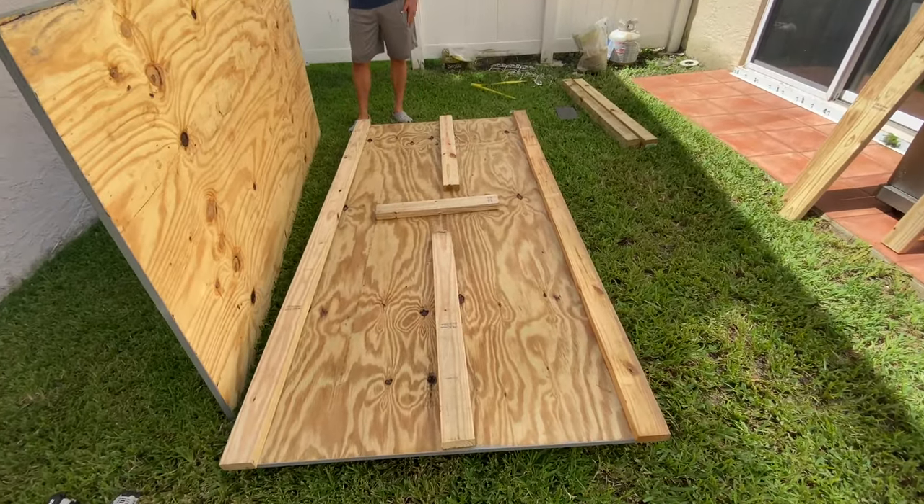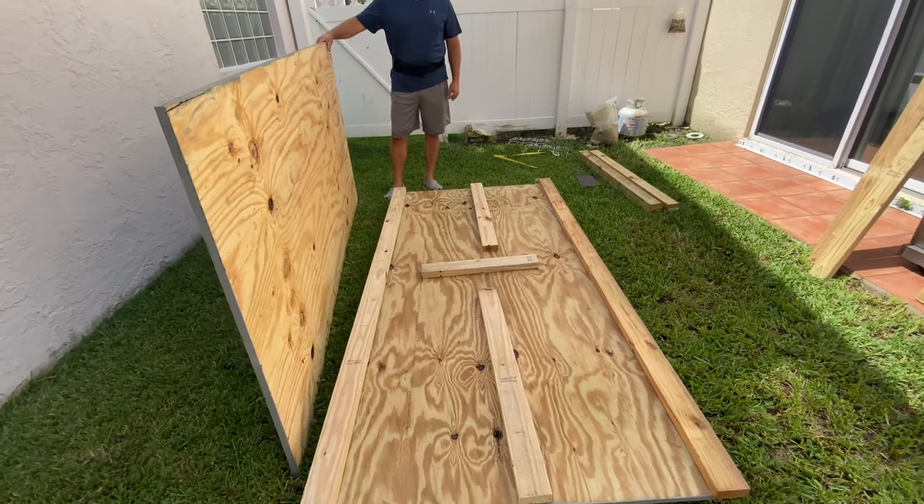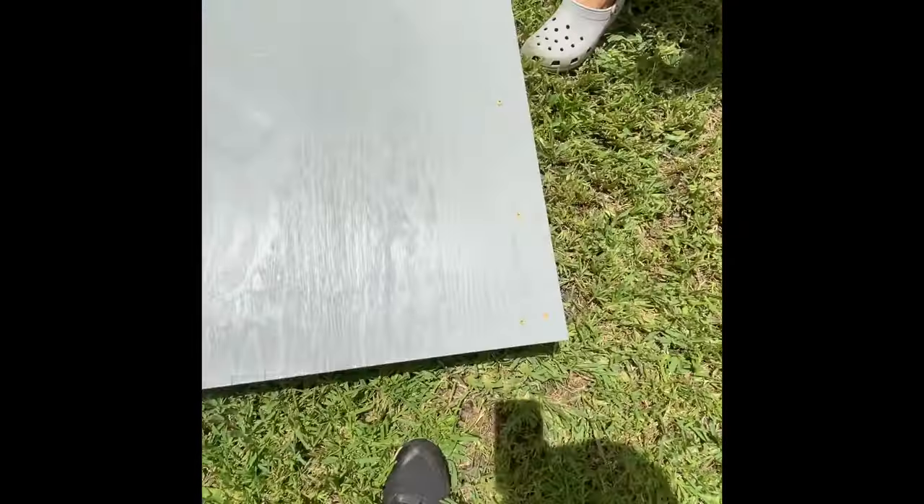We're going to sandwich this together and we'll take another video to show you what that looks like when we're complete. As you can see, we put in screws — these were 3x9 outdoor screws.